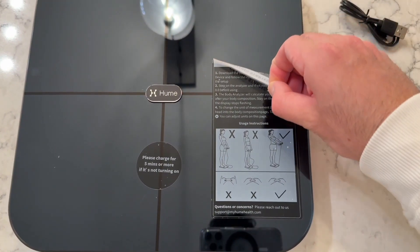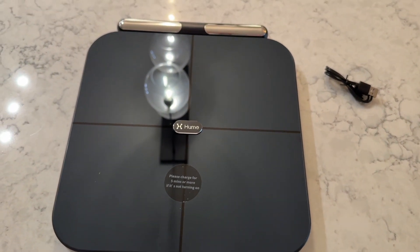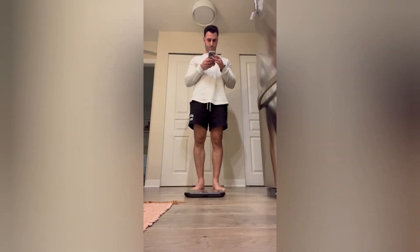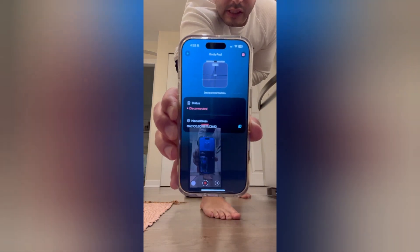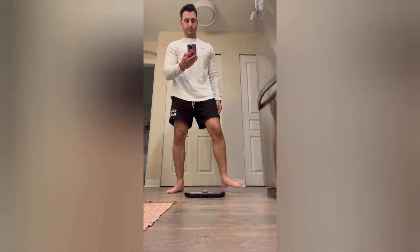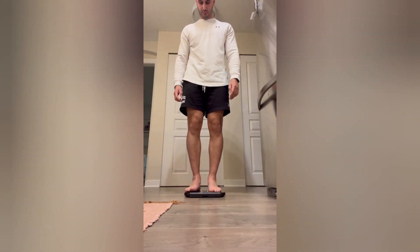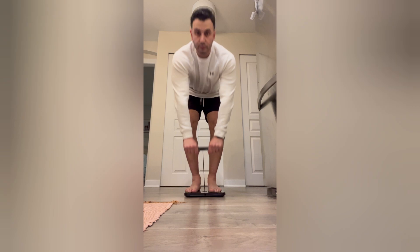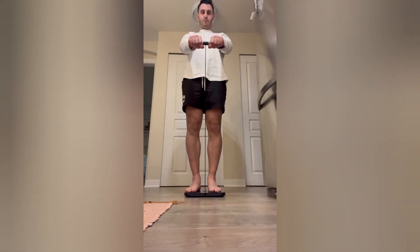After you unbox it, you're going to put everything to the side and take out the BodyPod by Hume Health. Lay it flat on the ground and make sure there's nothing underneath it — hardwood flooring or tile, I'd recommend anything flat. Take off your socks; first thing in the morning on an empty stomach is going to be the most accurate. Keep that consistent the whole time you use the Hume Health to be as accurate as possible.